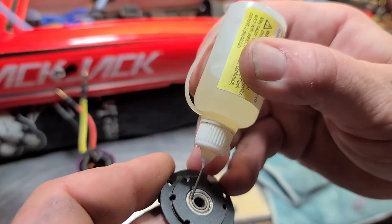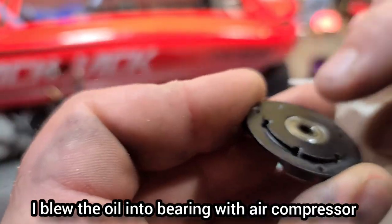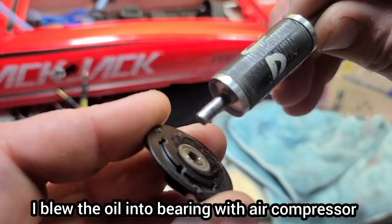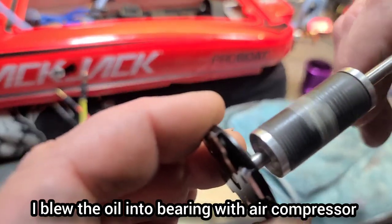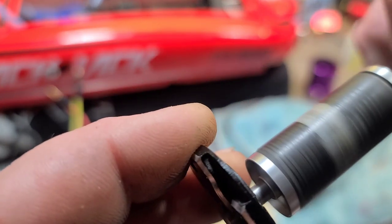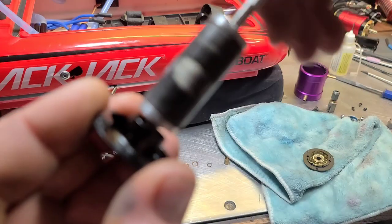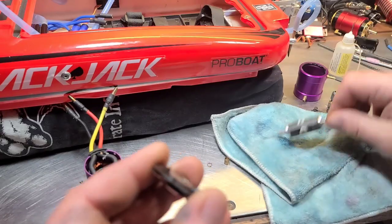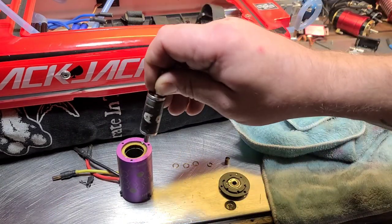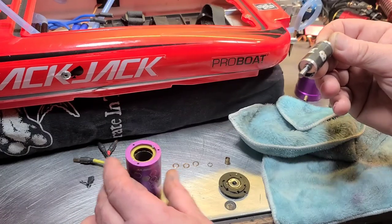Go ahead and get some high-speed bearing lube on this bearing — I'm going to go heavy on my first application. Let it soak in, give the rotor shaft a little spin. That's a loud bearing — it's going to need to be replaced soon. Compared to the back bearing, which had been dry in the can and is now nice and smooth and quiet, this front one is loud, almost metal on metal. Try not to let the rotor touch the sides as much as possible.